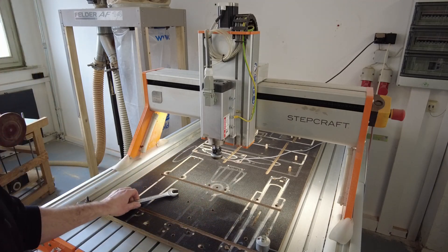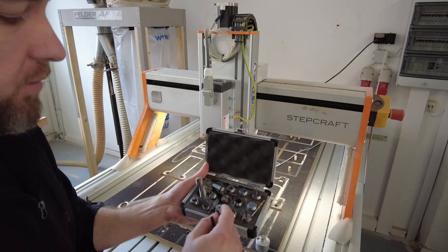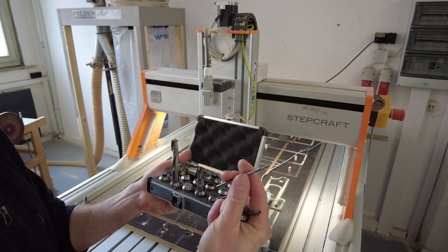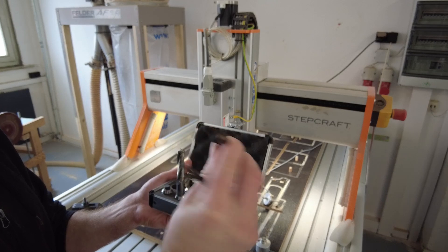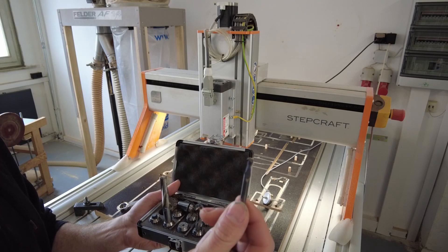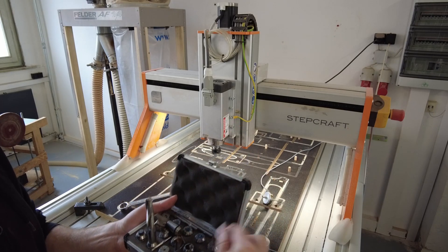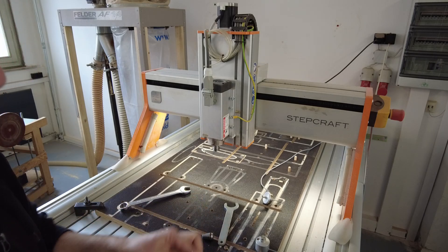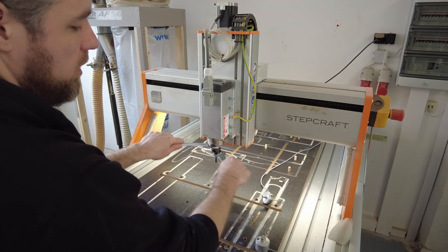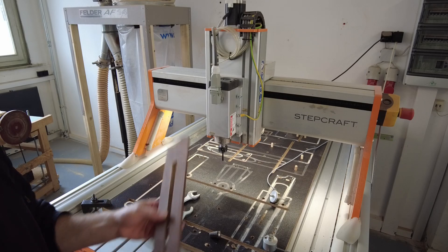Now I can actually start to work and insert the router bit I need. I have my different router bits here — for this one I'm going to use the 6mm end mill, this 4mm for the saddle slot, this 12mm ball end for the chamfering, a 6mm round end mill for hollowing out the back, and a 2mm drill for the holes. I put in the bushing and make sure it's really tight.